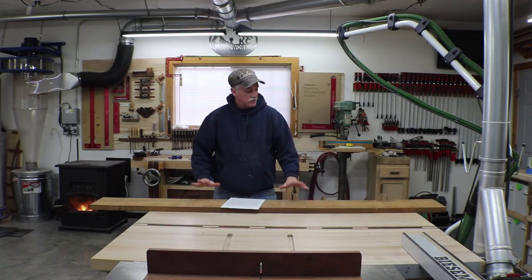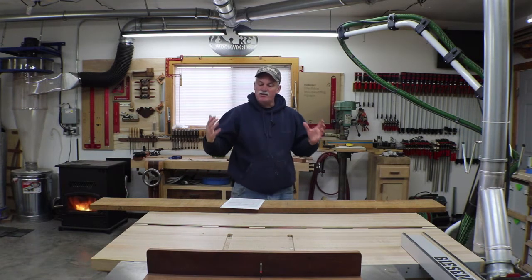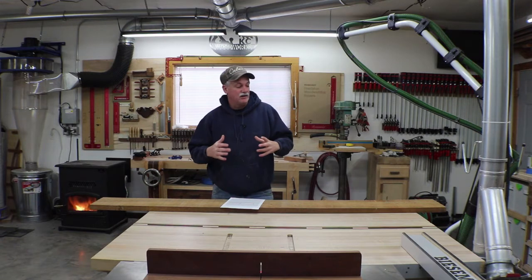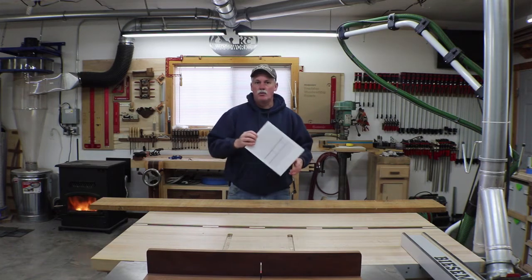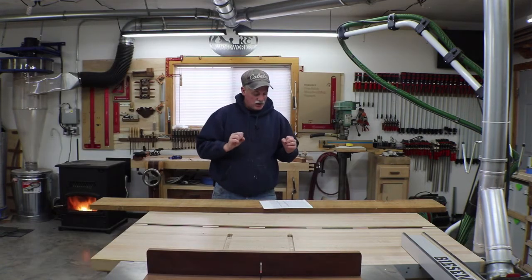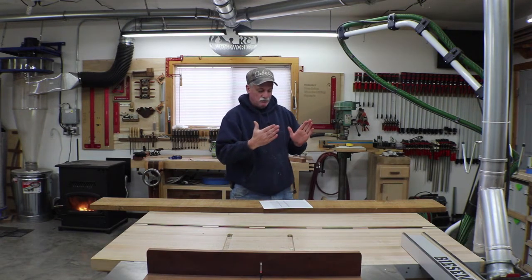Hey guys, welcome back to the shop. The wife's got me on another project — this time it's a towel rack for our shower area in the master bedroom. The shower area has an extra wall in it so it's a little bit smaller and there's not a lot of wall space for hanging towels. It's about 70 inches tall, it'll hang two towels over-under, and it has to fit behind the door so it's only going to be three inches deep total.